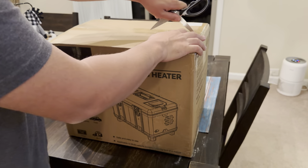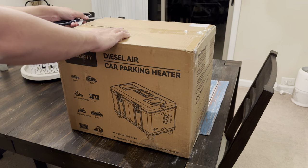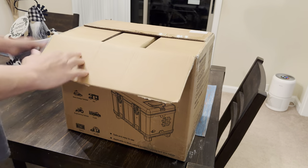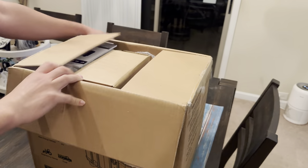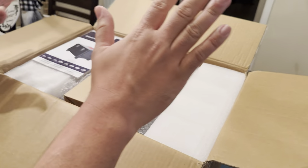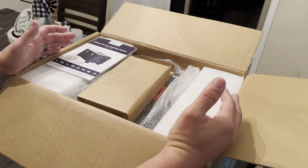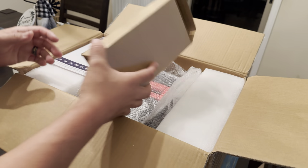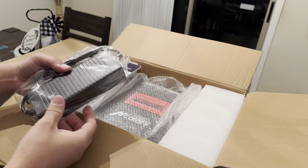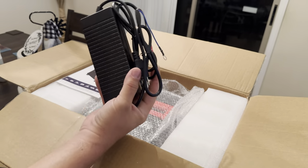Let's open this up. I'm kind of curious because this one is Bluetooth as well. So it looks like this one is packaged pretty well. If you're used to normal Chinese diesel heaters, they're not packaged usually very well — they've got a lot of different things. This is nice. Here's a power brick; they include power bricks now with the diesel heater.